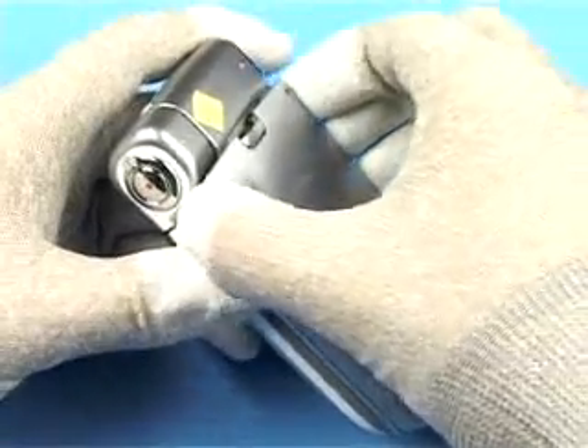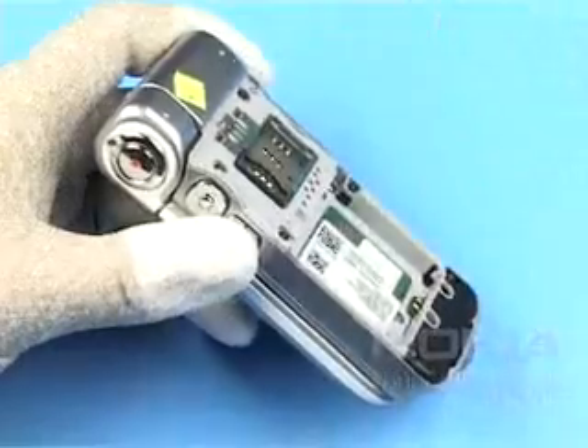Cover all windows with a plastic film and remove the battery if it is inserted.